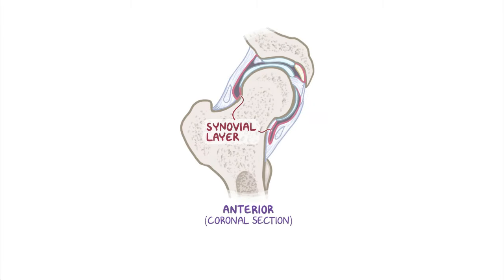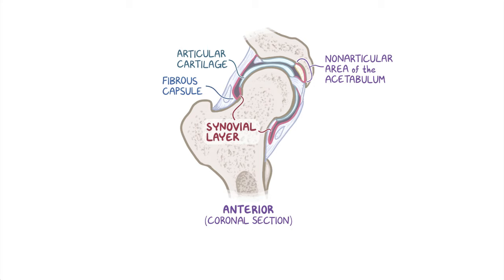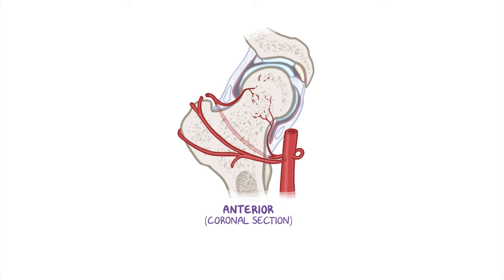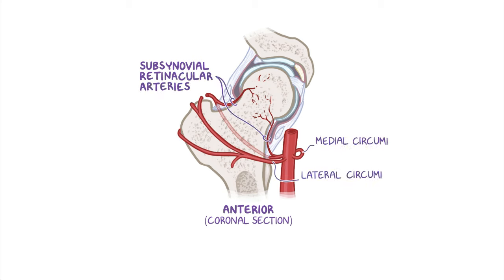The synovial layer, the other component of the joint capsule, lines the internal surfaces of the fibrous layer, as well as any intracapsular bony surface not lined with articular cartilage. More specifically, it covers the neck of the femur between the attachment of the fibrous capsule and the edge of the articular cartilage of the head, as well as the non-articular area of the acetabulum. The synovial membrane covering the femoral neck presents longitudinal synovial folds through which course the subsynovial retinacular arteries, which branch from the medial and lateral circumflex femoral arteries that supply the femoral head and neck.